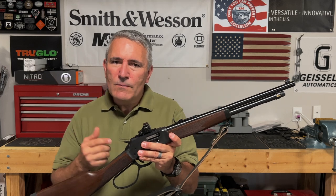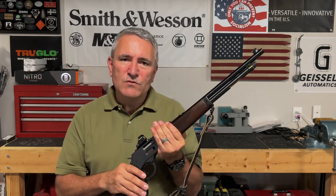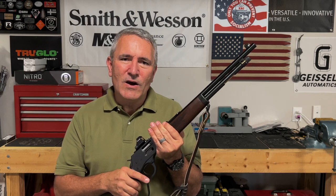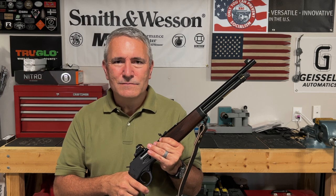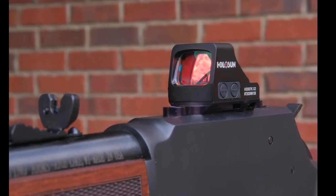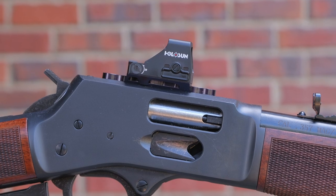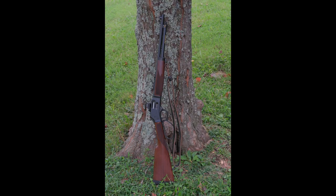So if you're looking for a mount for a red dot to put on your Henry rifle, check out the mount from Phoenix Weaponry — I think you'll like what they have to offer. Until next time, you all stay safe, take care.